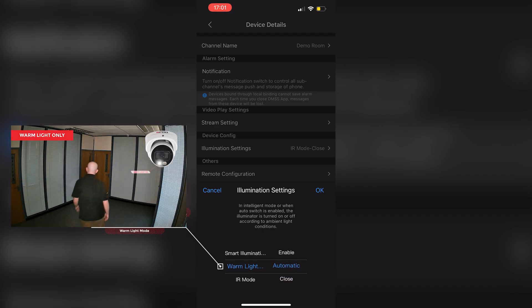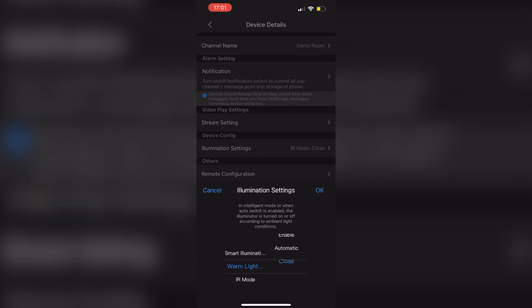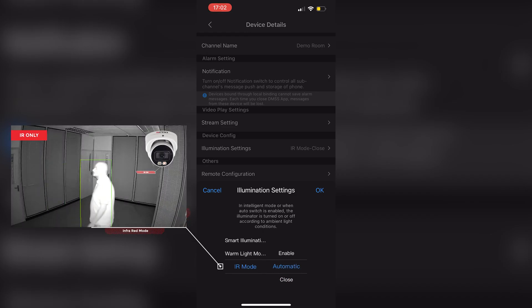You'll also see warm light mode. If set to automatic, the white light LED activates once it gets dark in the evening and stays on throughout the night providing constant color images, not turning off until it gets light again the following morning. Setting it to enable forces the white light LED on regardless of light levels, and close is essentially off. Finally, IR mode causes the camera to behave like a standard CCTV camera, using infrared to produce traditional black and white nighttime images — enable forces this on, and close is off.